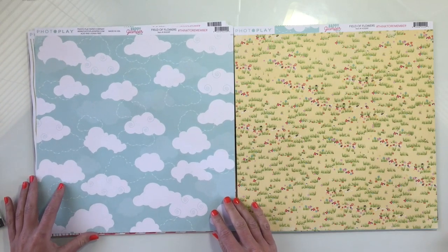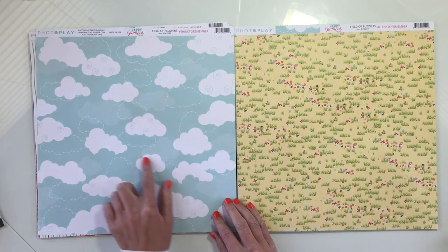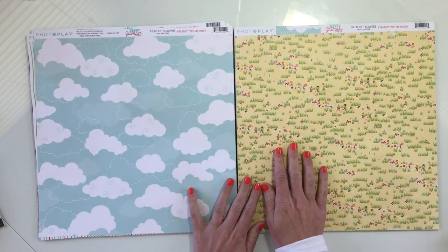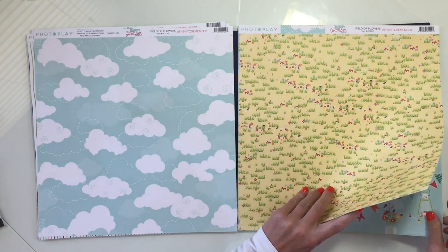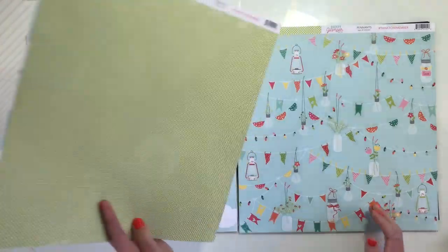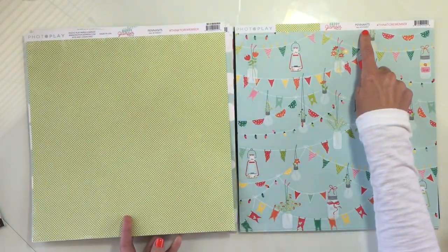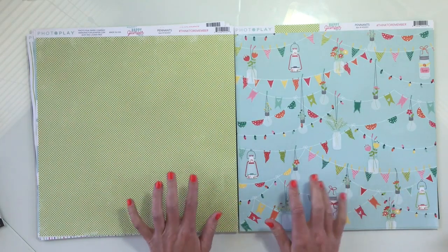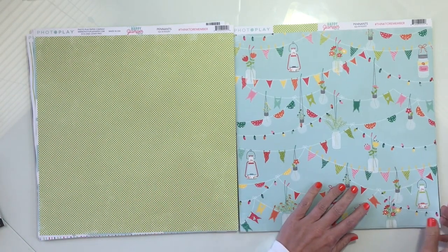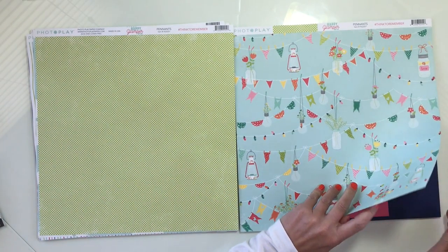Next is this one called Field of Flowers. I really like this cloud design — it's really soft. And then this side's pretty busy, got a lot going on. Next, this one's called Penance. It's got this kind of aqua light blue, and the back has small polka dots in green. So you really have lots of colors to work with.